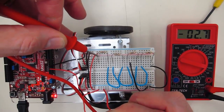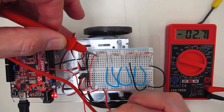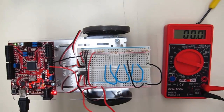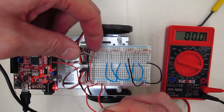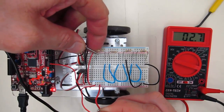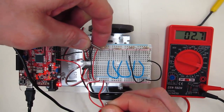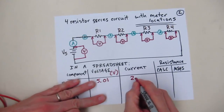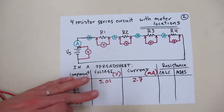Now the current that's flowing is 2.7 milliamps. You can see that negative sign — I can change that by changing the probe. I had the current going the wrong way through the meter. So I switched the probes, and now we'll get 2.7 milliamps going out of the power supply into the resistors. Let's record that: 2.7 milliamps.